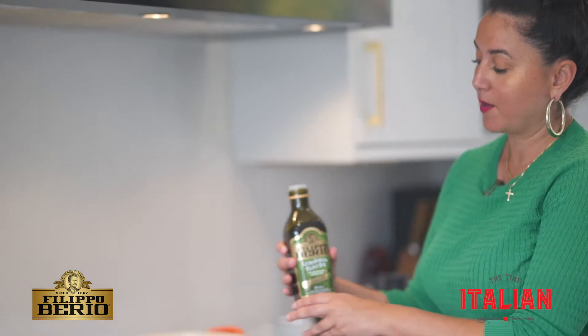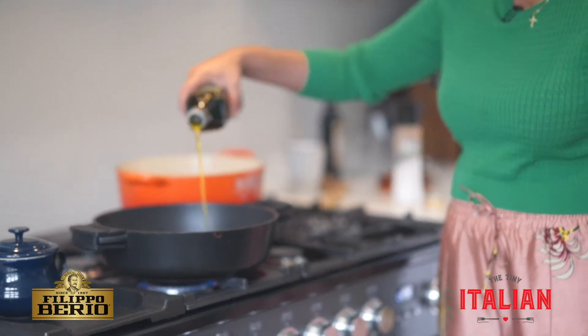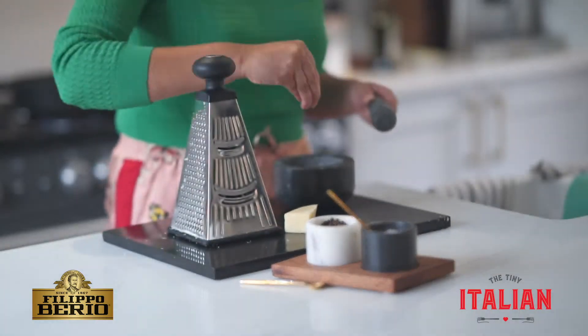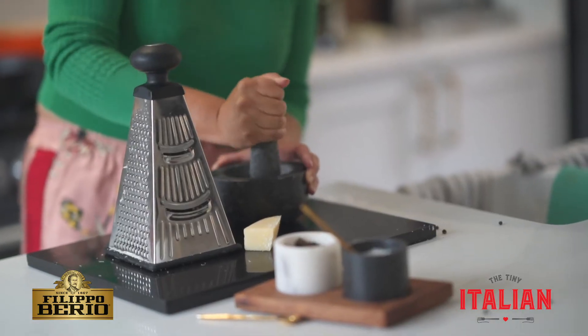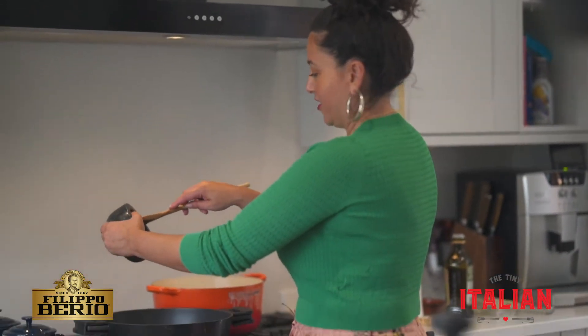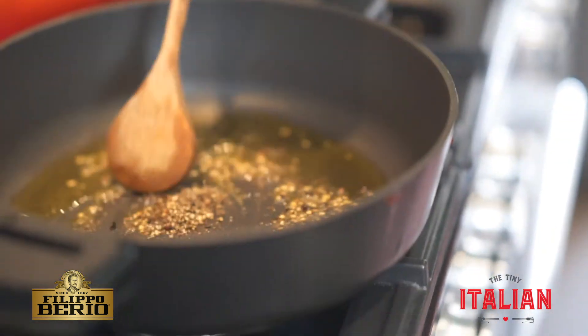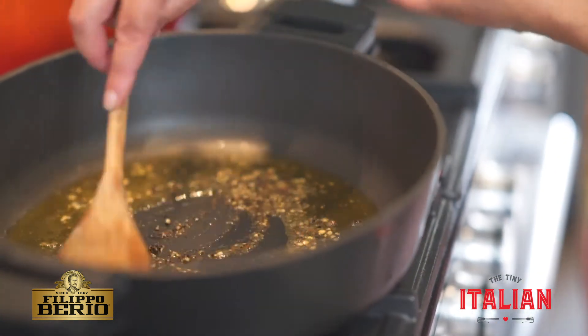I'm going to drizzle some Filippo Berio extra virgin olive oil into a pan. While that's getting heated up, I'm going to crush some black pepper. Now I'm going to add those crushed peppercorns into the olive oil and mix that around — the olive oil and the pepper.